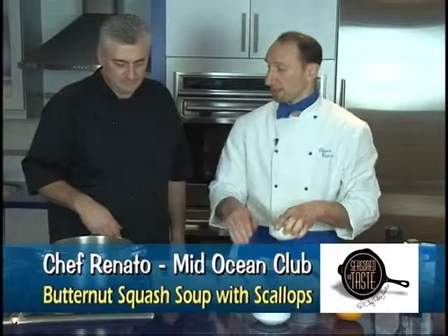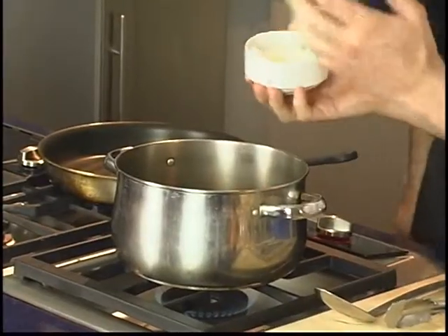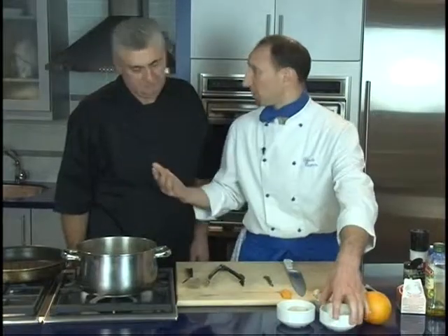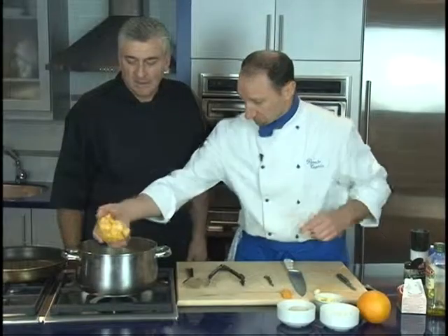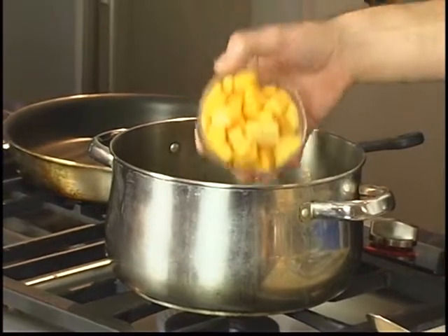We're going to have a pot here with a little bit of olive oil already in there. We're going to add a chopped onion — just roughly chopped because it's going to boil up, so it doesn't matter. This is your butternut squash. This is a really easy recipe, very, very easy — just throw those in there.